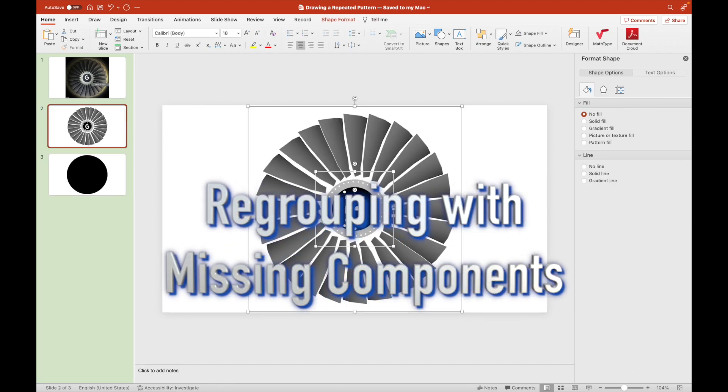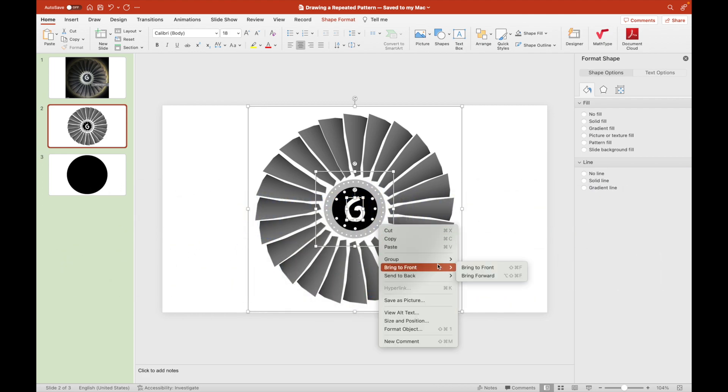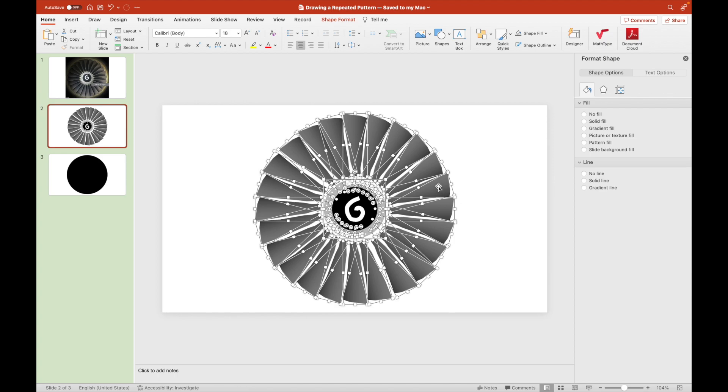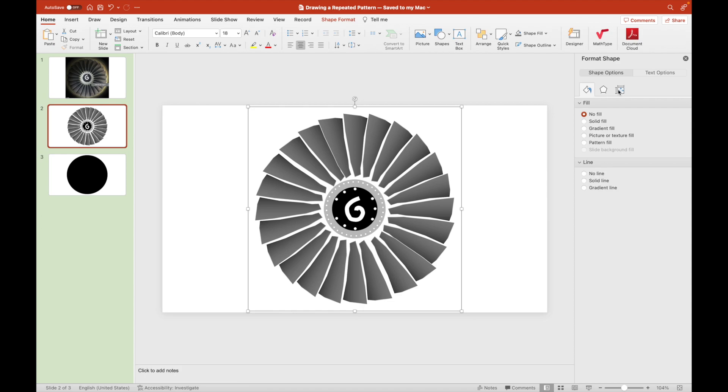Since we've drawn some additional components, let's regroup them with the major parts of the propeller. Let's ungroup first and then regroup them as one.